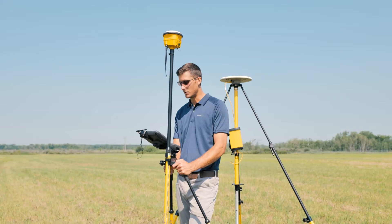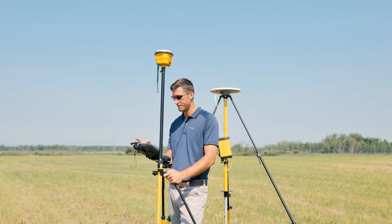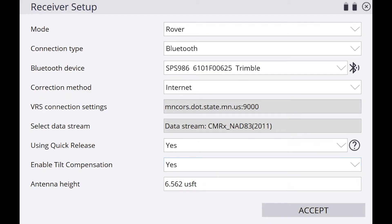But other than those unique scenarios, you would be able to use tilt comp all the time. So I'm going to turn this on.